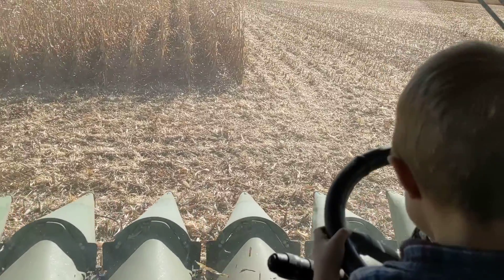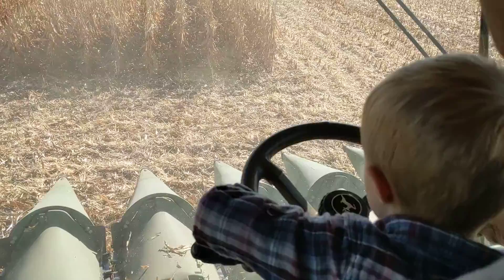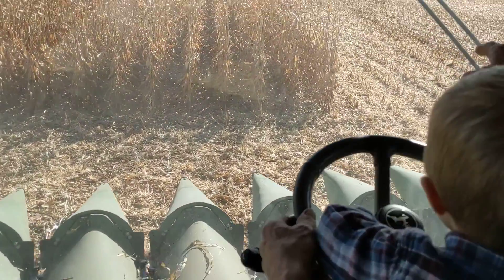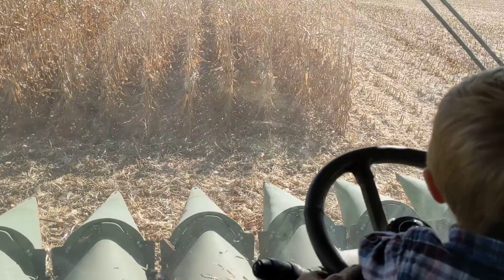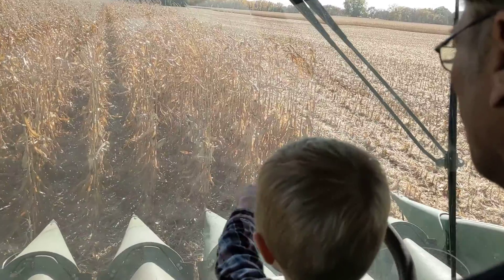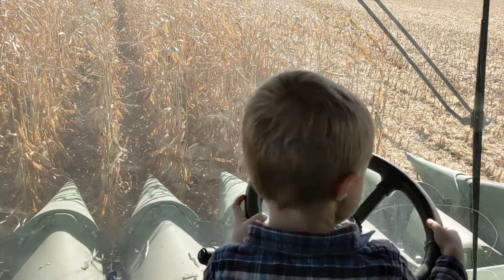Straight now, straight now — I got to go back the other way. Oh, we're oversteering a little bit. Okay, now it's looking good. Oh yeah, we got to count: one, two, three, four — number four and number five. How's it looking? I think it's looking good. Okay, ready to put the head down?